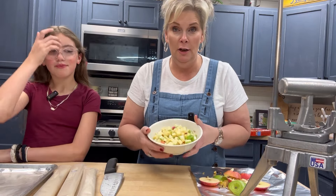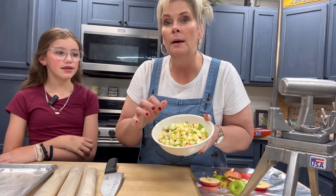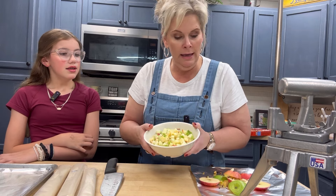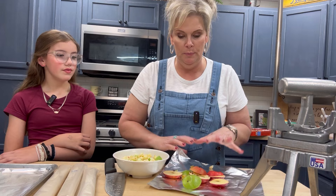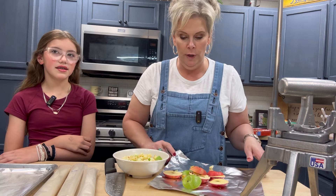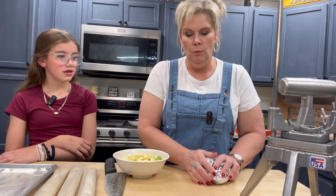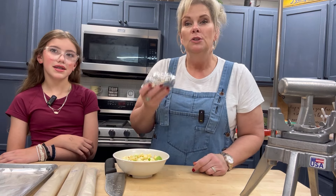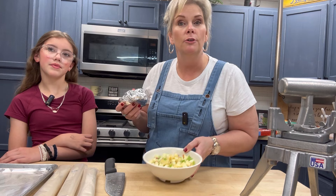We've got enough right here in our little bowl, and now we're going to cook these up and get them ready for our pie. I have a little trick where I keep a trash pile on some foil so we can just roll it up and throw it all away. Now we're going to go over to the stove and make our apple mixture for the apple pie.